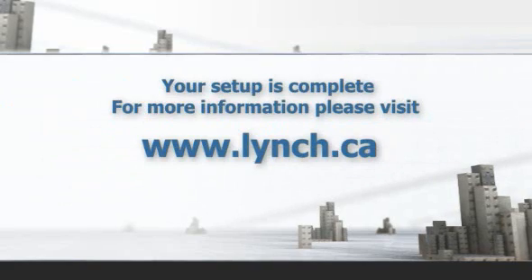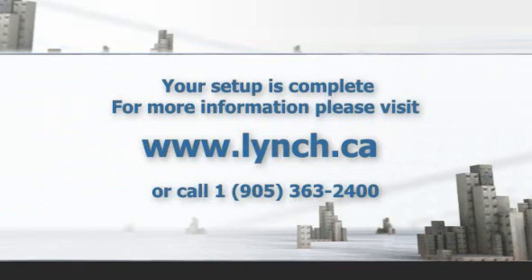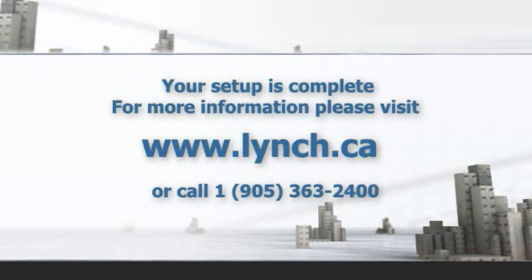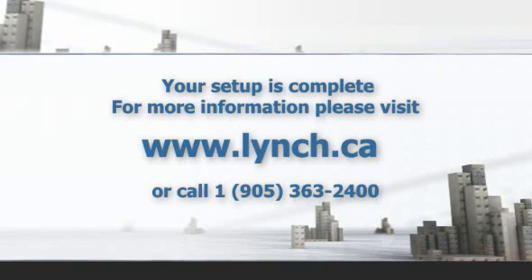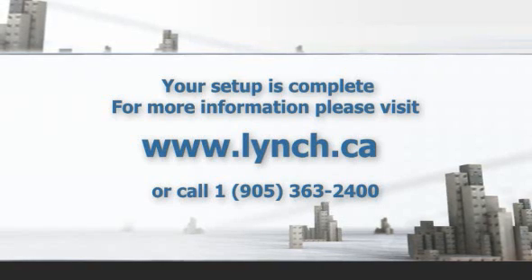Your setup is complete. For more information, please visit www.lynch.ca or contact Lynch Fluid Controls Headquarters at 1-905-363-2400.